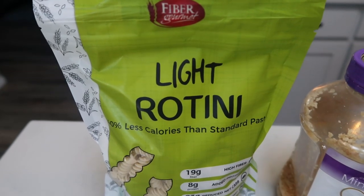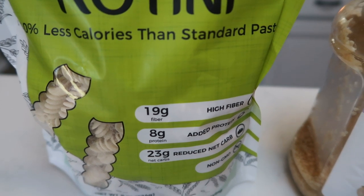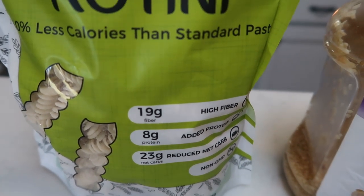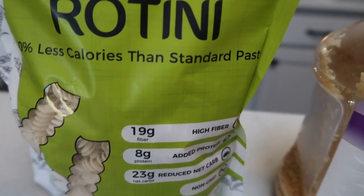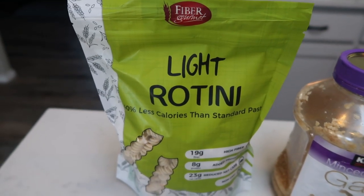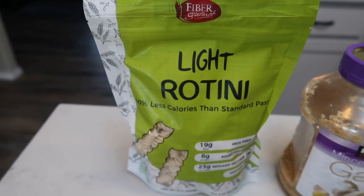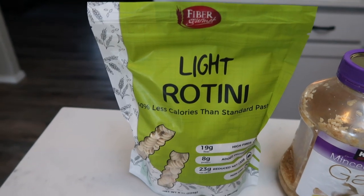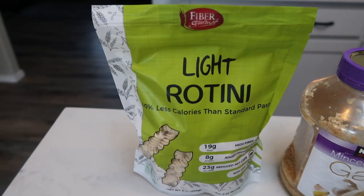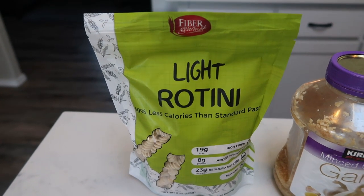You're going to need some pasta. I'm going to be using my Fiber Gourmet Light rotini — 19 grams of fiber, 8 grams of protein, only 23 net carbs, non-GMO. This is honestly the best pasta ever. I purchased this off of the Nettrition website. There is a link down in the description box — it will take you directly to the Nettrition website, which has hundreds of WW-friendly products. This is one of the must-haves.